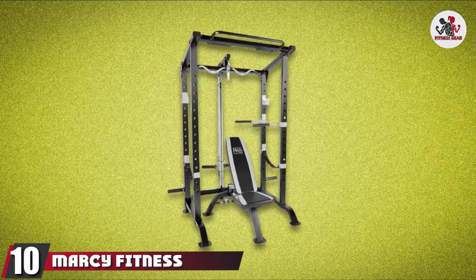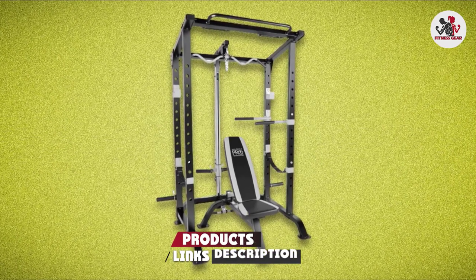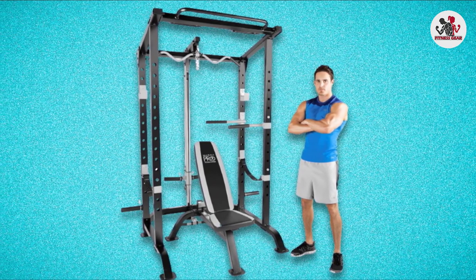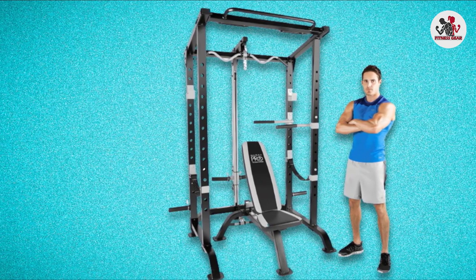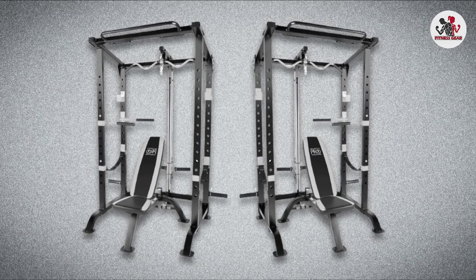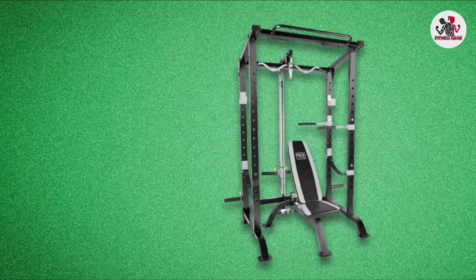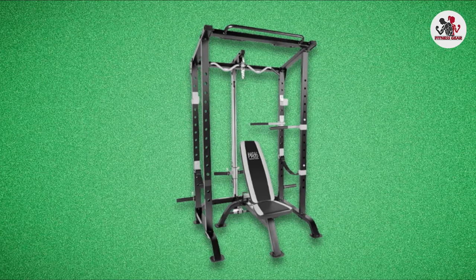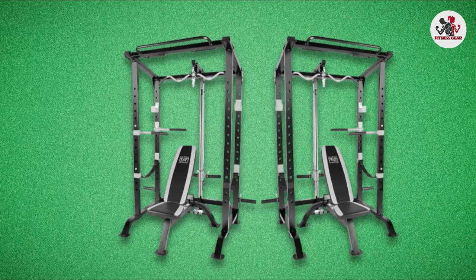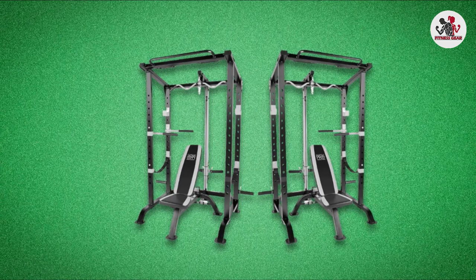Finally, the number 10 position is dominated by the Marcy Fitness PRO Full Cage and Weight Bench. The Marcy PRO Total Body Workout System may demand more space than a classic power rack, but because it packs so many exercises into a single power cage, it ends up being surprisingly space-efficient. The all-in-one workout system includes everything you'd expect — a pull-up bar, a dip station, and a pair of J-hooks — but also comes with a pulley-based row station and a bench, allowing you to tackle a range of exercises all in one place. Crafted from heavy-duty steel, it can support 600 pounds. It stands at 86.75 inches tall, with adjustable J-hooks, dip bars, and a bench position to meet your needs.